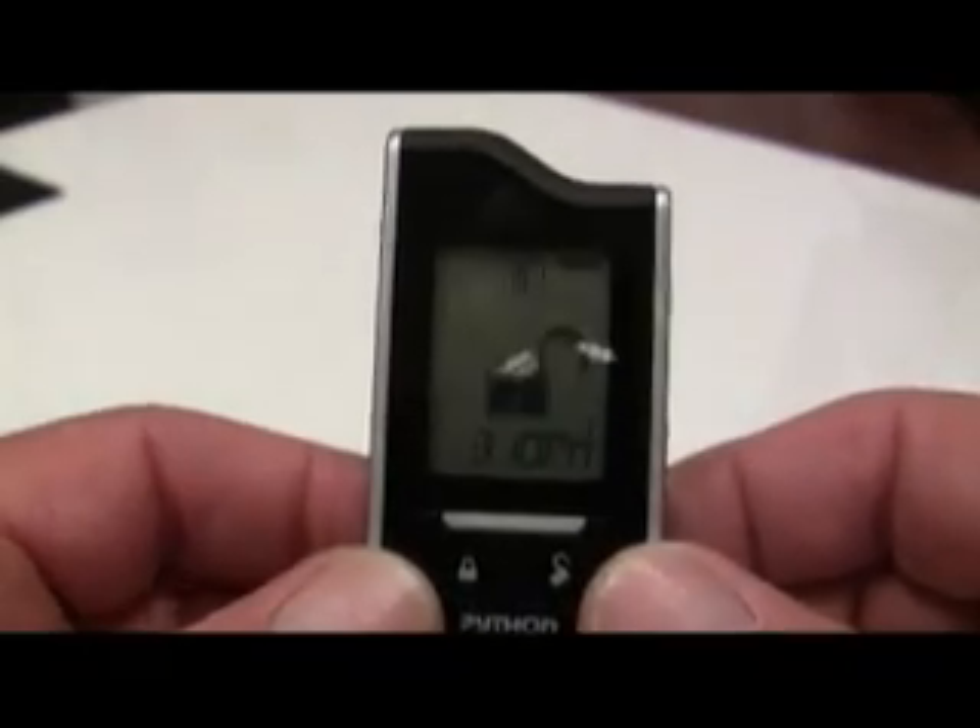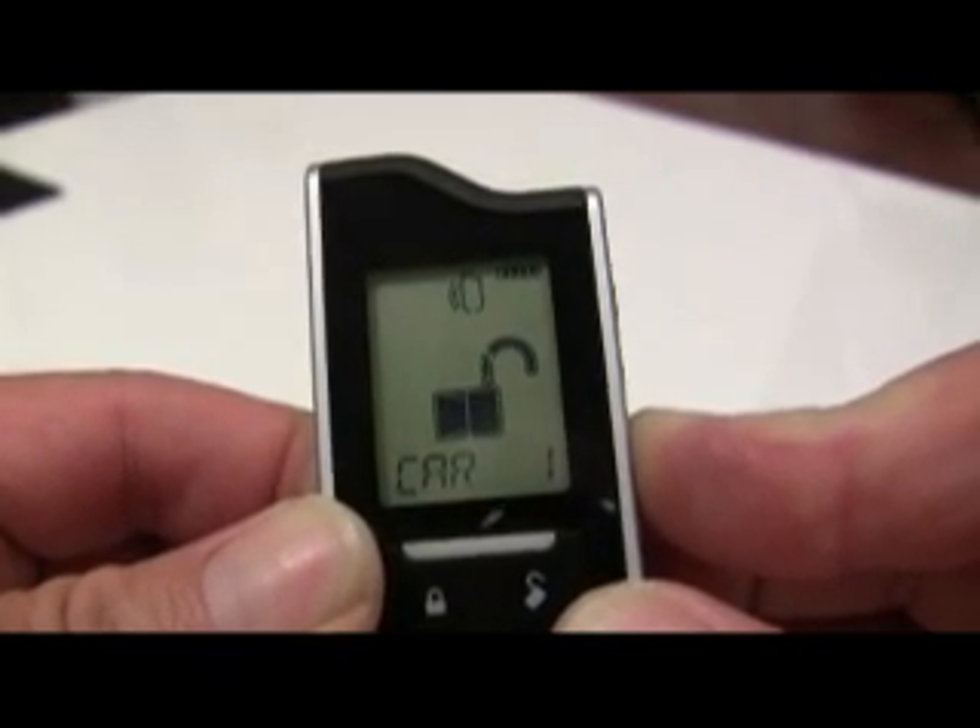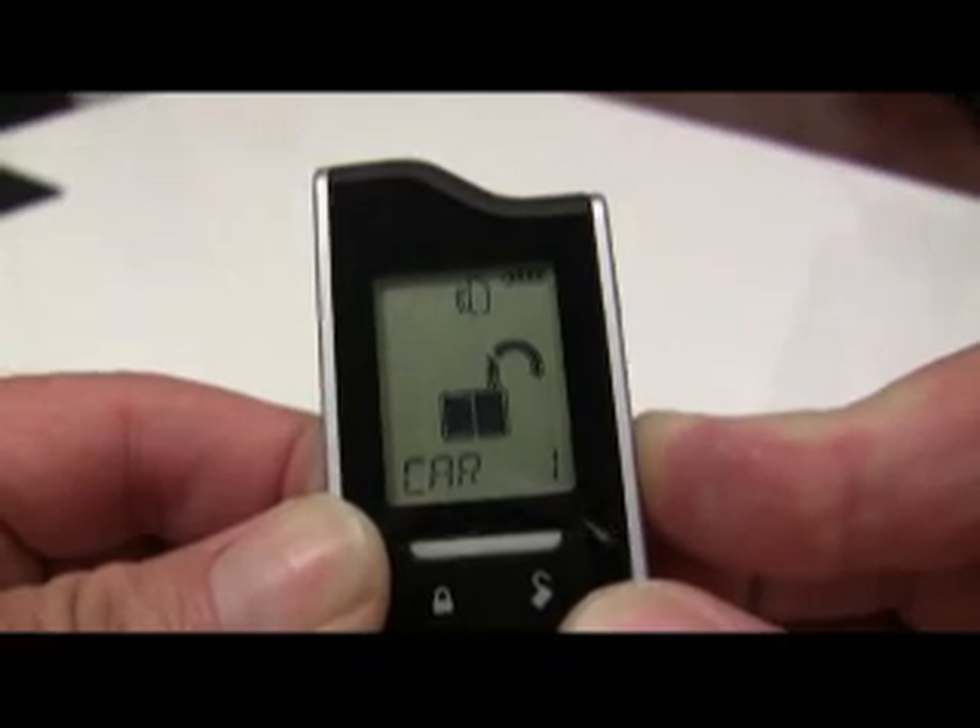To program the remote user features, press and hold the function button on the side of the transmitter. You'll want to ignore the car indicator at three seconds, and after about eight seconds it will display the main menu.